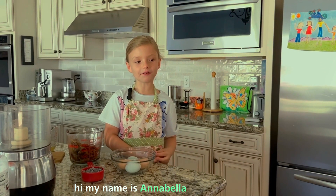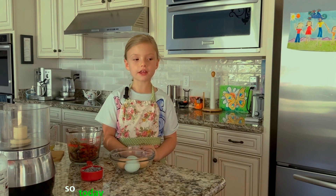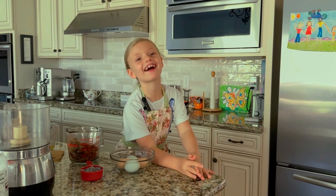Hi, my name is Annabella. We met each other. So today we're going to make chocolate brownies.